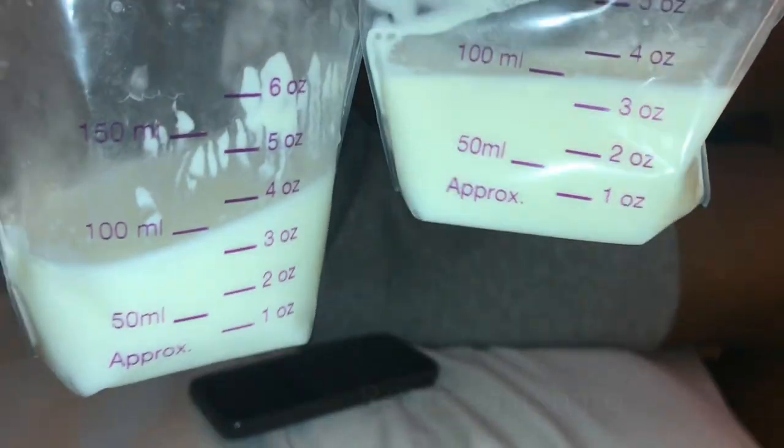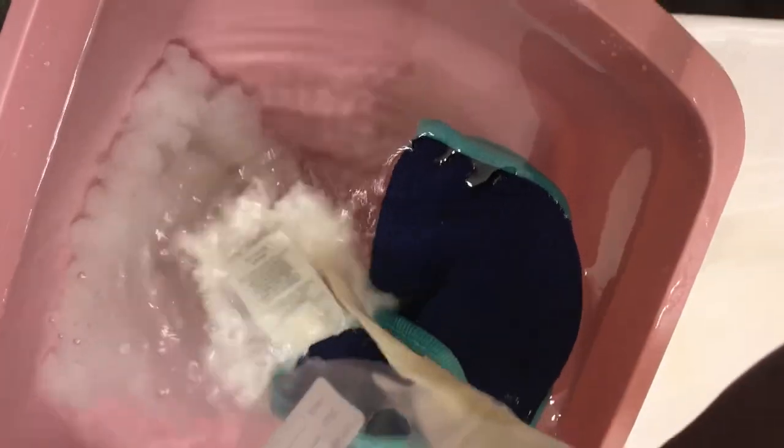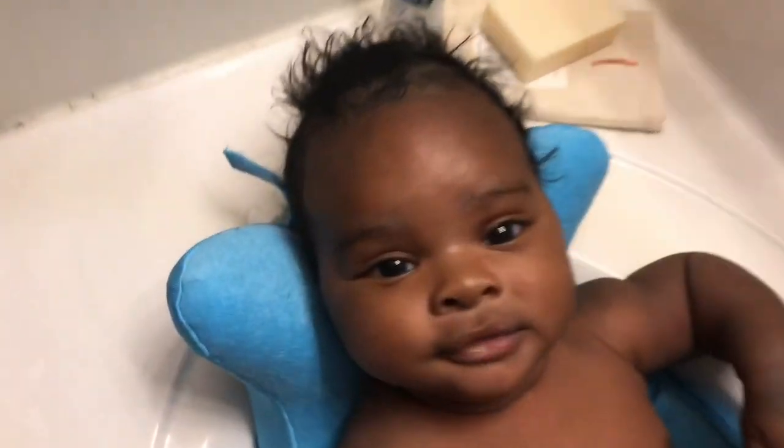This is a different day — I don't do the coconut oil and the breast milk bath on the same day. This is breast milk, and I used some oatmeal for the water. I put some warm water in the basin, then I add my breast milk. You want enough so the water has a milky, white pasty look — just smooth it all around.